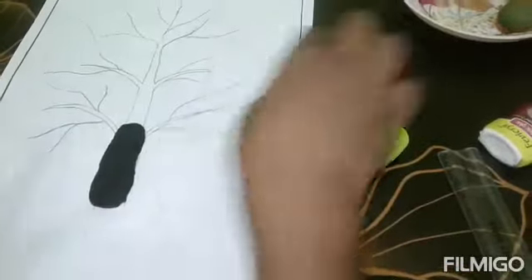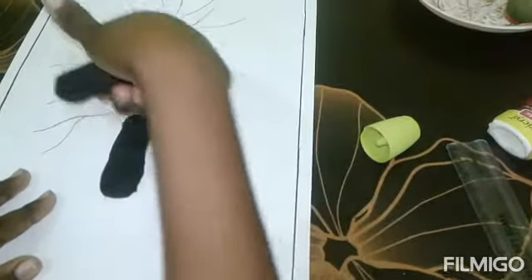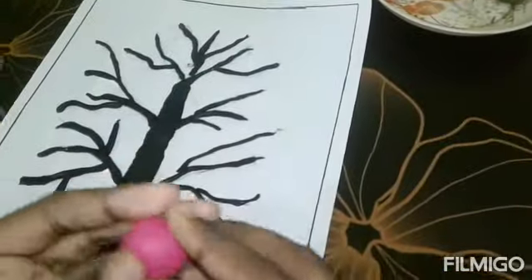We will put the black color. This layer of color — we're going to glue them the green one.